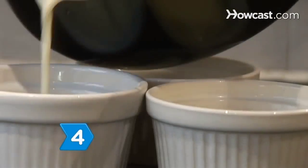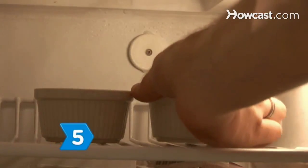Step 4. Pour the mixture into custard cups or ramekins. Step 5. Chill until set — at least 6 hours or overnight.